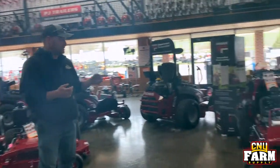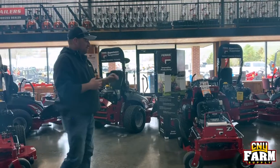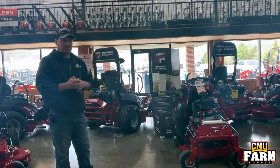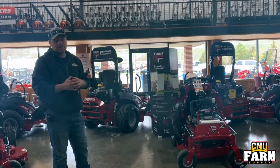The Z series stand-on mower is very popular with landscape guys. The Z1 is on the floor and we just got some Z2's and Z3's in that I'm going to be putting together. Deck sizes range anywhere between 36 and 61 inches on those.